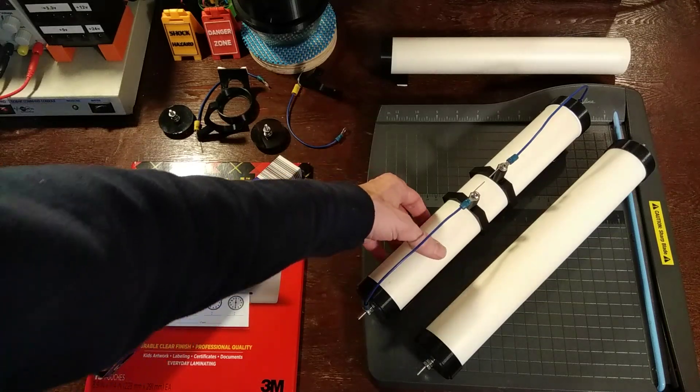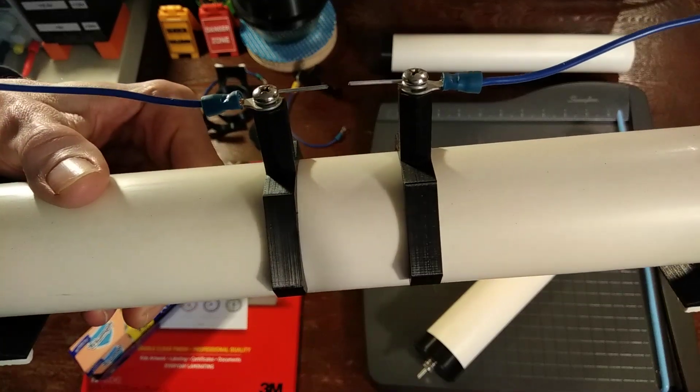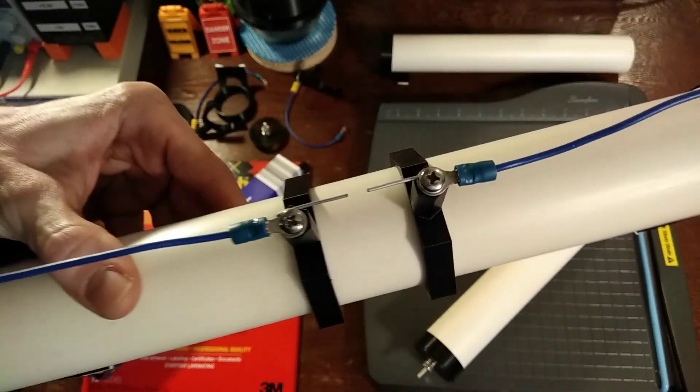In this video I'll be showing you how to make a real quality super capacitor with a spark gap overload, so you don't burn them up.